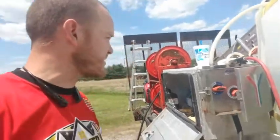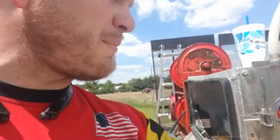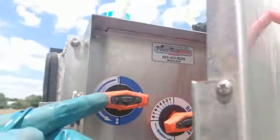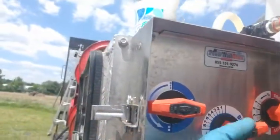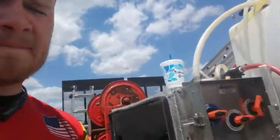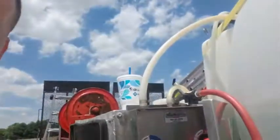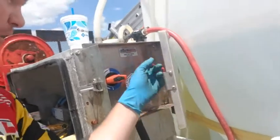I want to show you what you need to do when you're done with your job using the proportioner or booster system. We had the system running — our water valve open, soap was at two. We're gonna go ahead and close that because we're done for the day. Soap or bleach was basically at two, so I'm putting it back and opening the bleach all the way up.